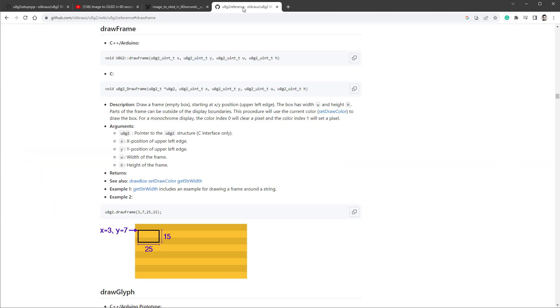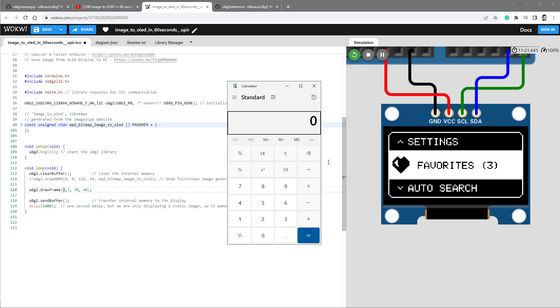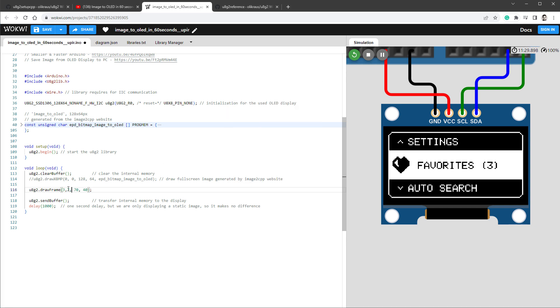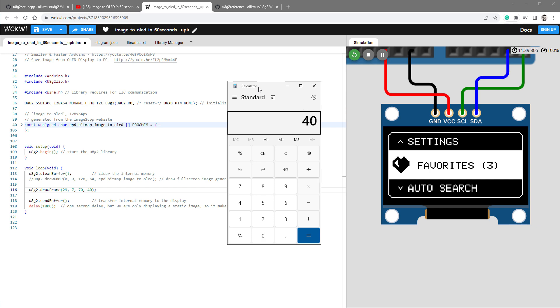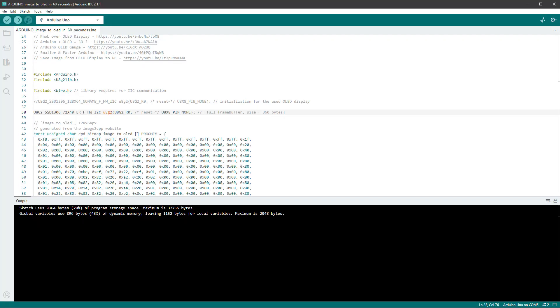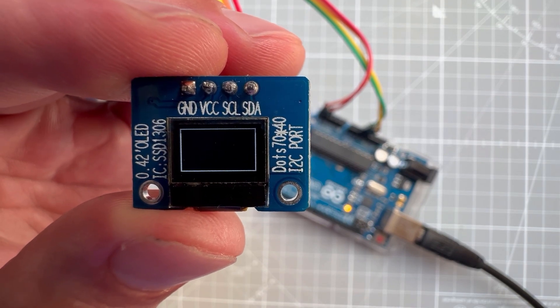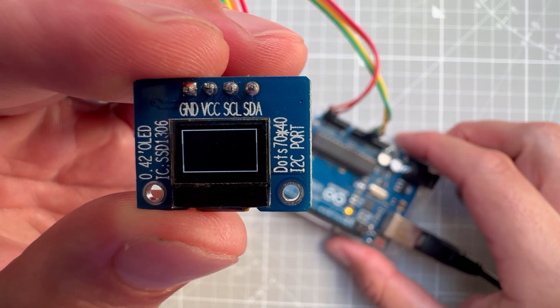Let's verify this by drawing a full-screen rectangle on our small OLED. In the Walkway sketch, instead of the drawXBMP function I'll use the drawFrame function to draw a rectangle. The size is 70 by 40 pixels. The X position is (128 minus 70) divided by 2 = 29 pixels, and the Y position is (64 minus 40) = 24 pixels. Restarting the simulation shows the outline rectangle centered at the bottom. Copying this into the Arduino sketch and uploading should show a full-screen rectangle on our small display.